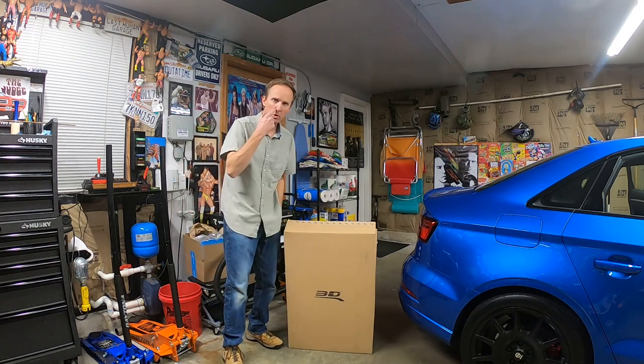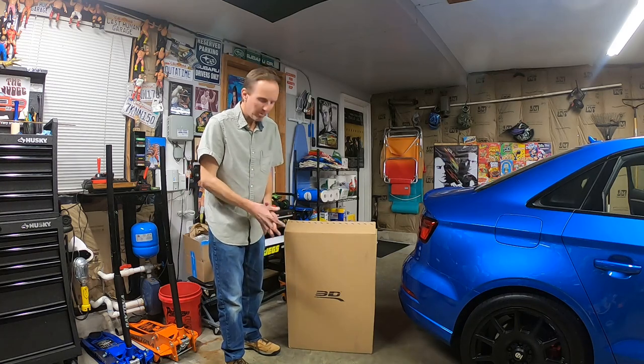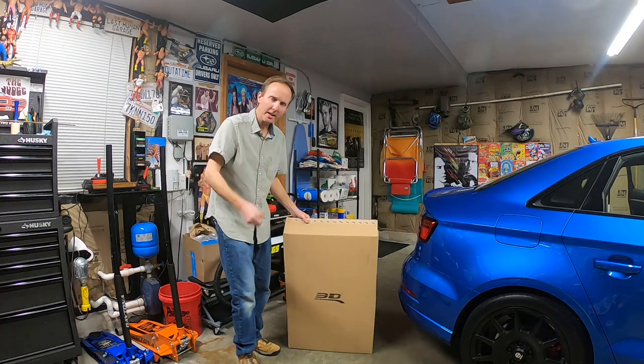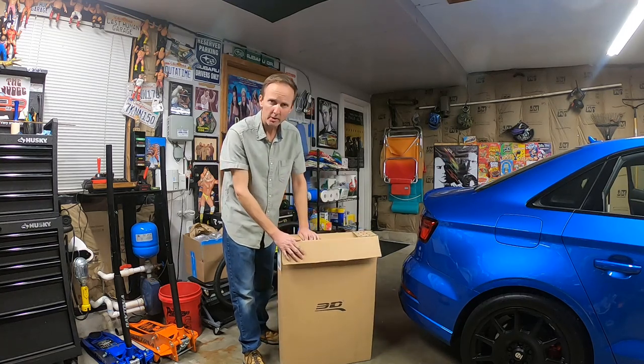Welcome back to a short episode of Last Human's Garage, guys, and thanks for joining. I don't usually do a dedicated video for a sponsor, but 3D Max Spider floor mats are an exception. They're always here for the channel, every car I get. So I want to do a big shout out to a guy named Tony on Instagram, who always takes care of me on this.